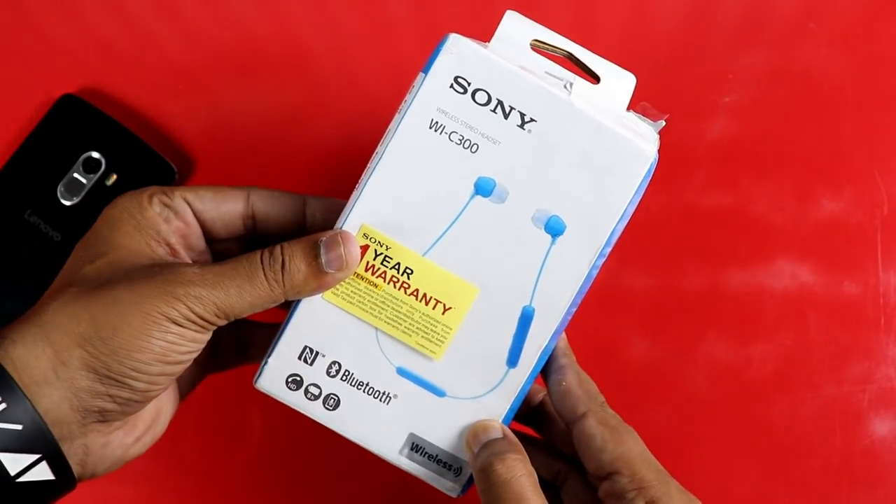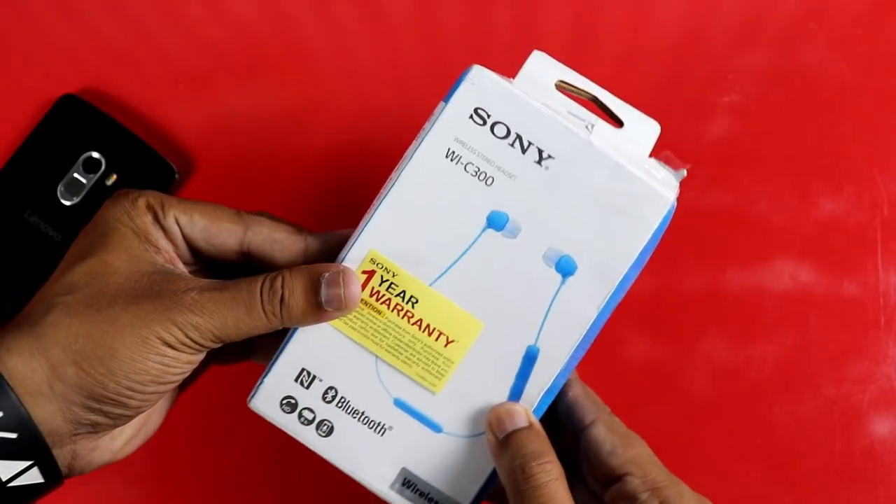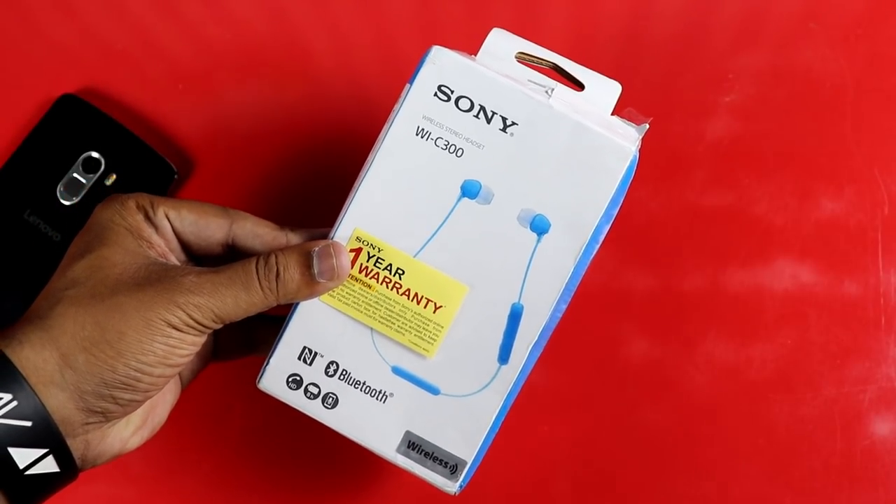So you can purchase this Bluetooth earphone. This is my favorite. This is the end of the unboxing introduction.